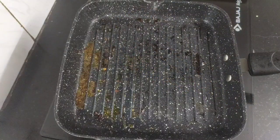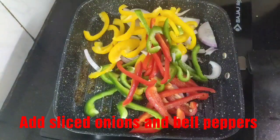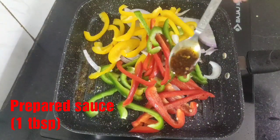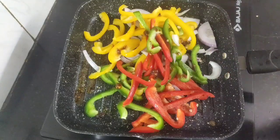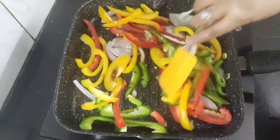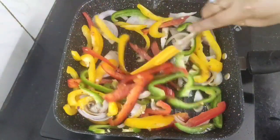By now the chicken breast is cooked and grilled well from both sides. I will take it off and keep aside. Now in the same pan I will add the sliced onions and bell peppers. Next add around one tablespoon of the prepared sauce, and on medium to high flame we will sauté this for just one minute, as we want to retain the crunchiness.